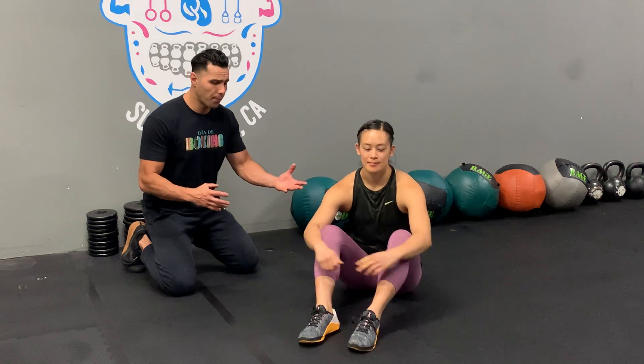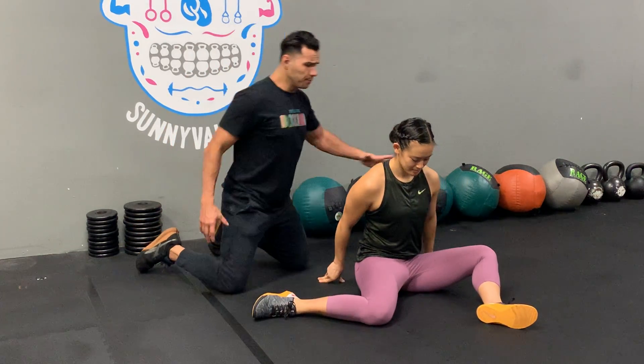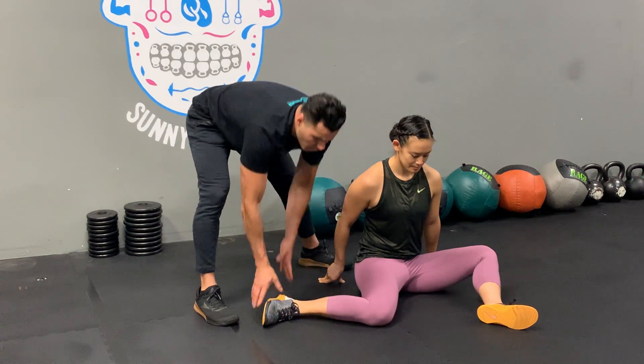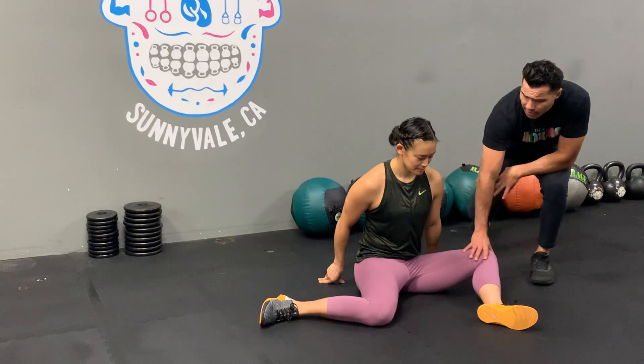From here guys, the main thing that we want to do is find your 90-degree angle on both sides. So let's say we start on one side — we have your hips, your knees, and your ankle at 90 degrees, and the same on the other side.